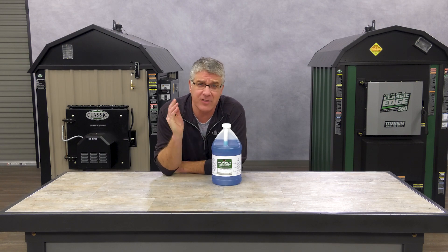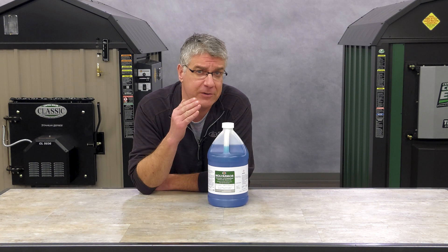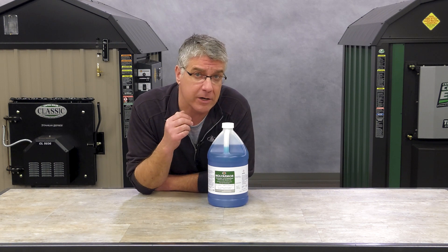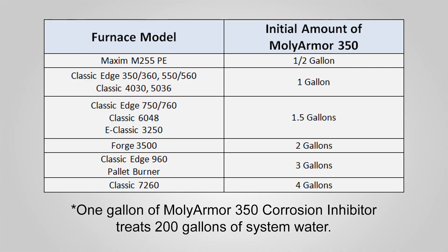Treating your furnace water is simple. Add the proper amount of Molly Armor 350 through the top of the furnace vent tube before adding water. We have a handy chart here showing how many gallons of treatment your furnace model typically needs. One gallon of Molly Armor 350 corrosion inhibitor treats 200 gallons of system water.